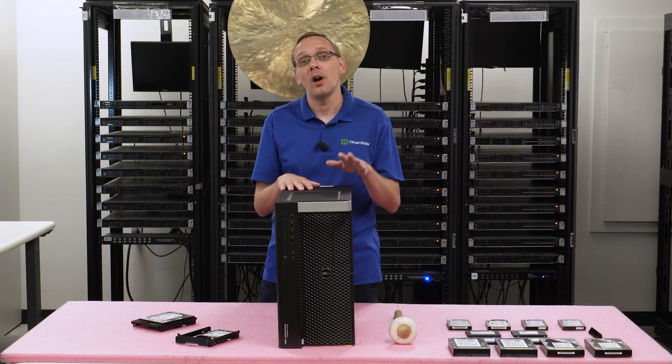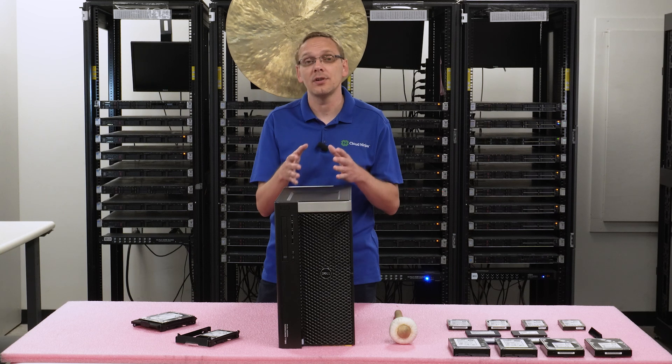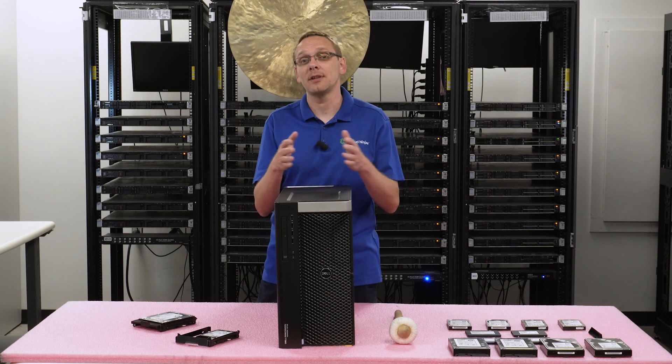You can also use M.2s and PCIe drives, but we're going to be more focused on the hard drives and solid state drives that you're going to put in the front — the 2.5 inch and the 3.5 inch. That's something we'll note when we get to the sizes. Let's go ahead and talk about the speeds next.